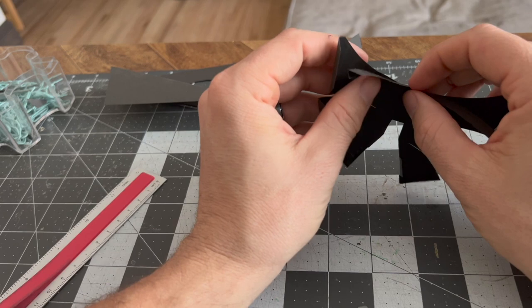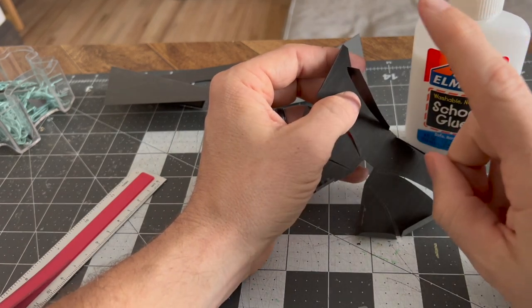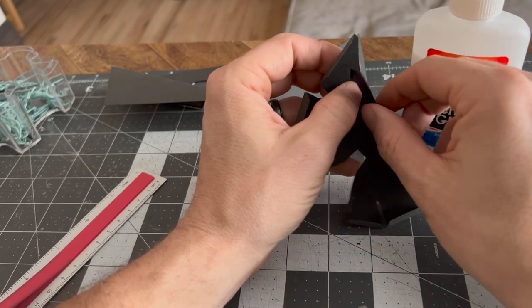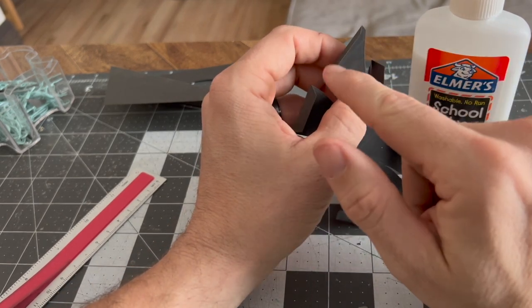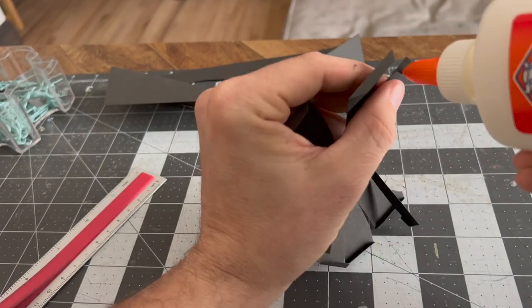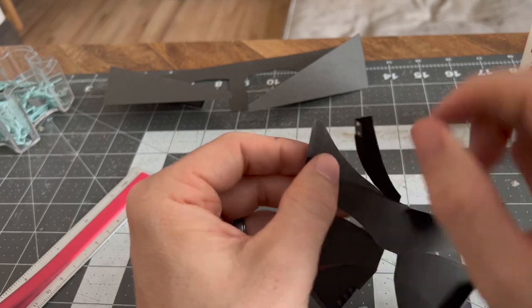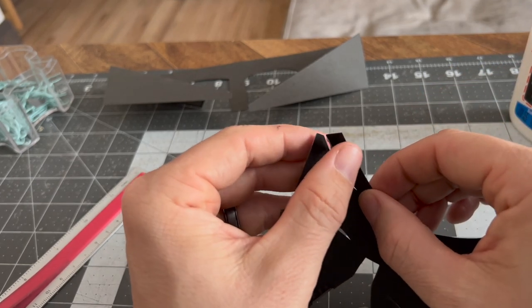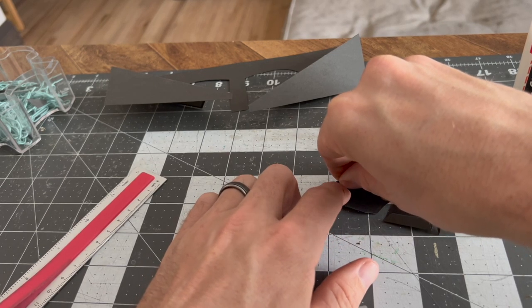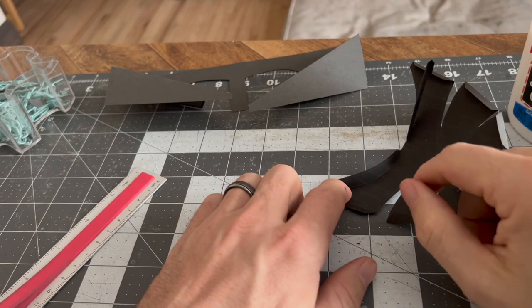This is gonna be our first time gluing on this model. The big point about gluing is you do not need a lot of glue — a little bit will hold it, it'll dry faster, and if you put too much glue on you'll create waves on the paper. We're gonna attach this piece here to this piece here to create the depth for Darth Vader's eyes. I'm serious about a little glue — just a little dot on each side. I attach it to the very top corner and try to get the paper to follow that curve.